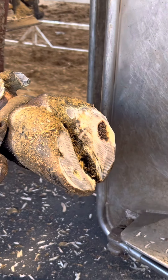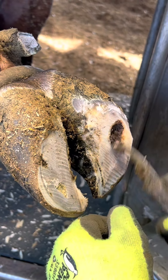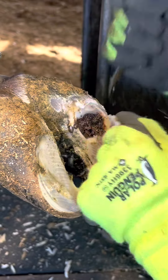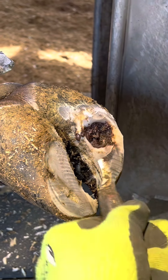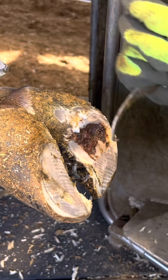Now that her hooves are the right length and width, I can start taking out the hoof knife and picking at it. You can see all the gunk and bacteria inside of her hoof that she's just been stepping on all day. That can't feel good.